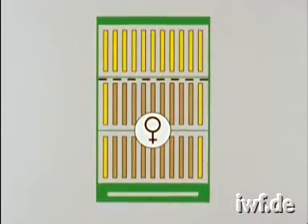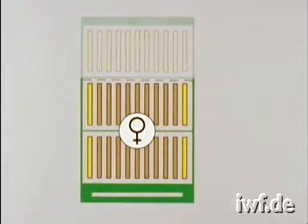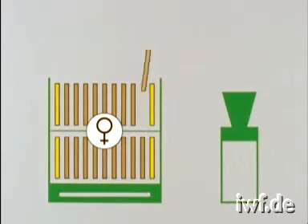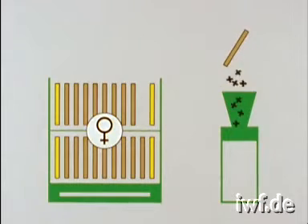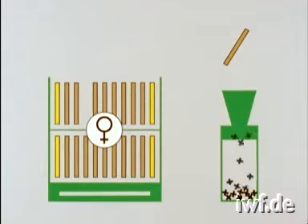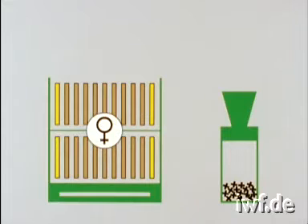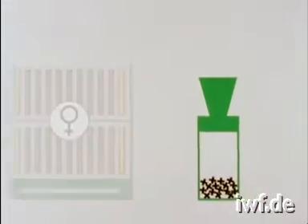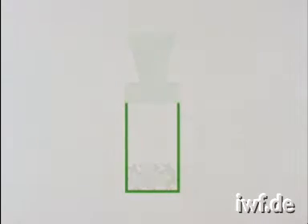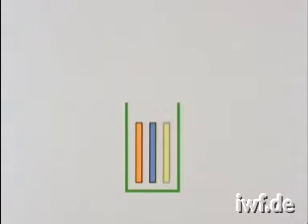In order to use the swarm box method, we also begin by first selecting a strong healthy colony. Into the swarm box, we shake young bees from six to eight brood frames. Make sure that the queen remains in her colony. The bees should fill about one third of the box. They are provided with one frame of pollen stores, one frame with water and one unsealed frame of honey.